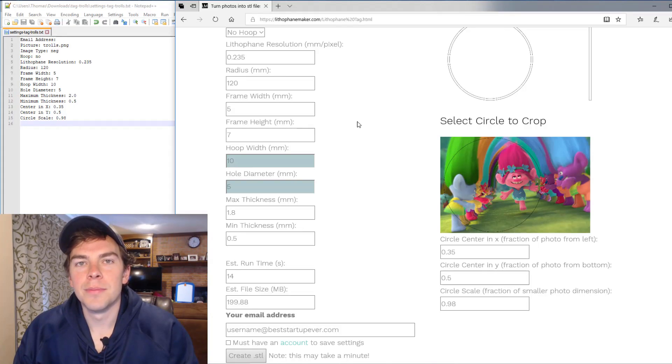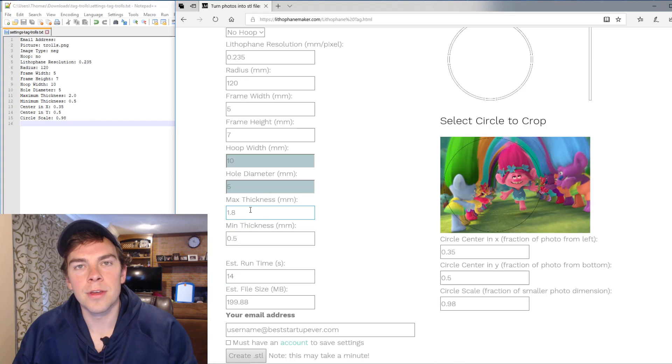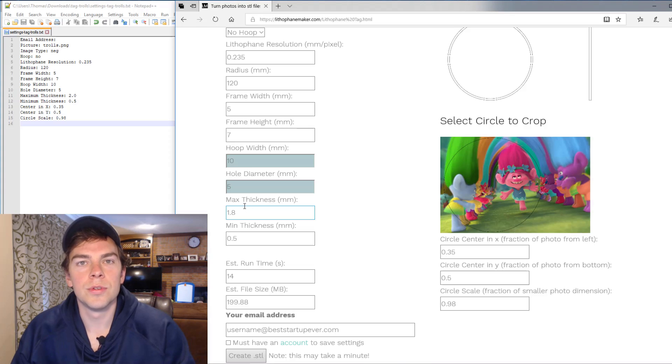After my little mishap with the drill press, I decided to make a small change to the circular lithophane. I took all my settings from the settings file output by lithophanemaker.com, copied them in so it's exactly the same, except I changed the maximum thickness from 2 to 1.8. I think it will let a little bit more light through the lithophane, making the room a little bit brighter. We'll just see how it works.